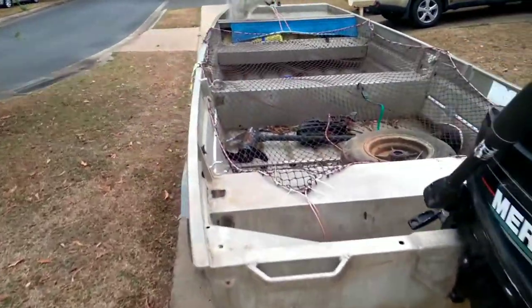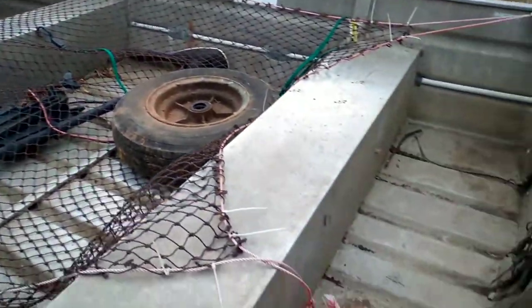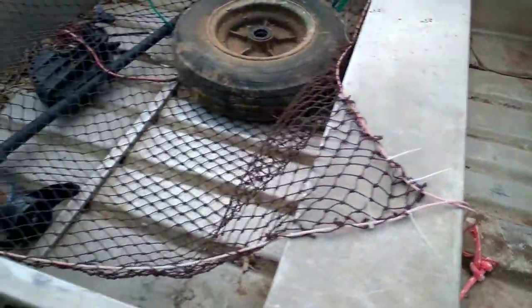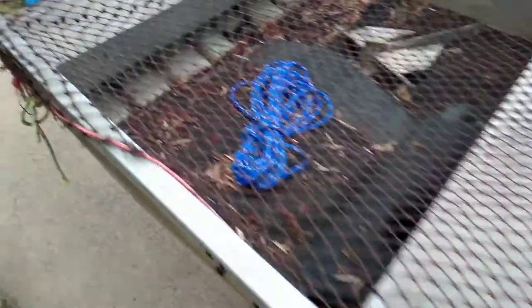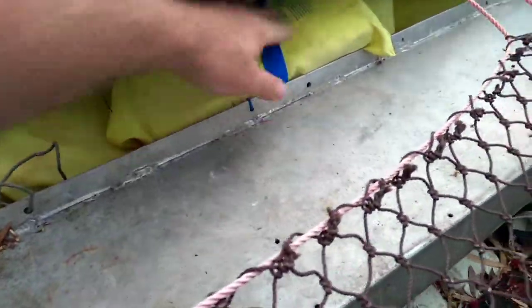It's got an old electric in there but she shows me that I've had it — nothing a bit of clean up won't fix. There's an anchor, you've got your basics, but a little bit of safety gear that's probably pretty old now. The bungs are in a container over on the edge there.